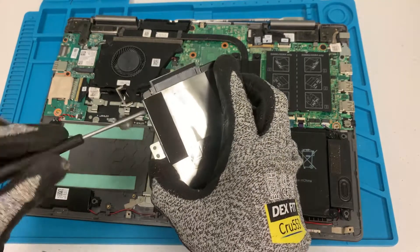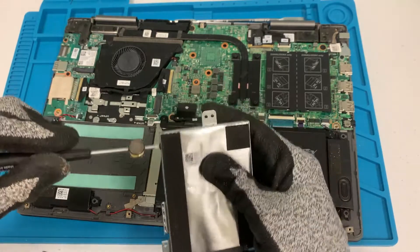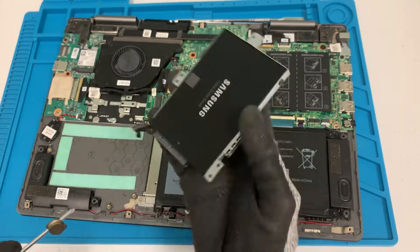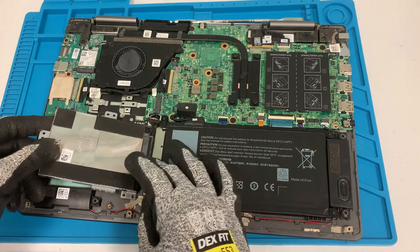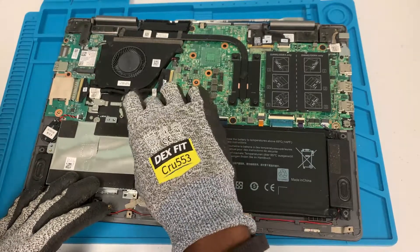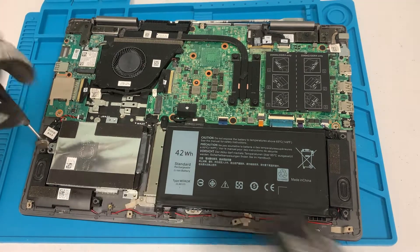There you go — once you get that bracket in there, you can go ahead and place it right here. Just connect it, make sure the connector is in all the way, it's connected, and then use our three screws and that should be it.